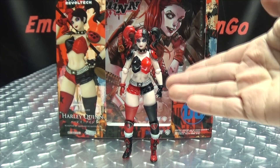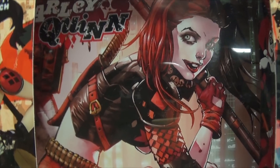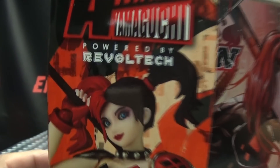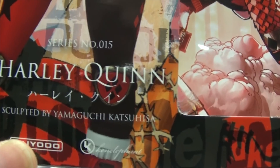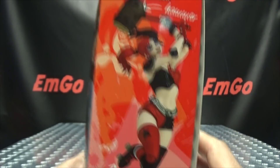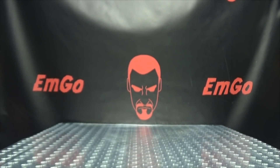So here we are, and there she is. First and foremost, as always, we'll take a quick look at the packaging. As you can see, in the background we have some nice artwork of Harley. You also have some artwork on the inner insert itself. You got Harley right there — Amazing Yamaguchi, powered by Revoltech, Harley Quinn, sculpted by Yamaguchi Katsuhisa. I'm sorry if I'm butchering your name, sir. DC. On this side you have Harley, on the other side you have Harley, on the top Harley, on the bottom Harley and her puddin'. And on the back of the box you get some obligatory product shots, and that's basically it for the packaging.